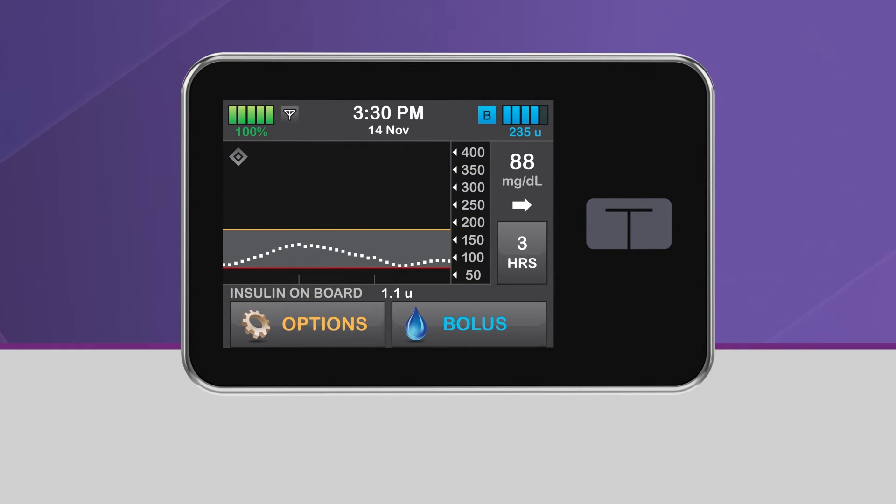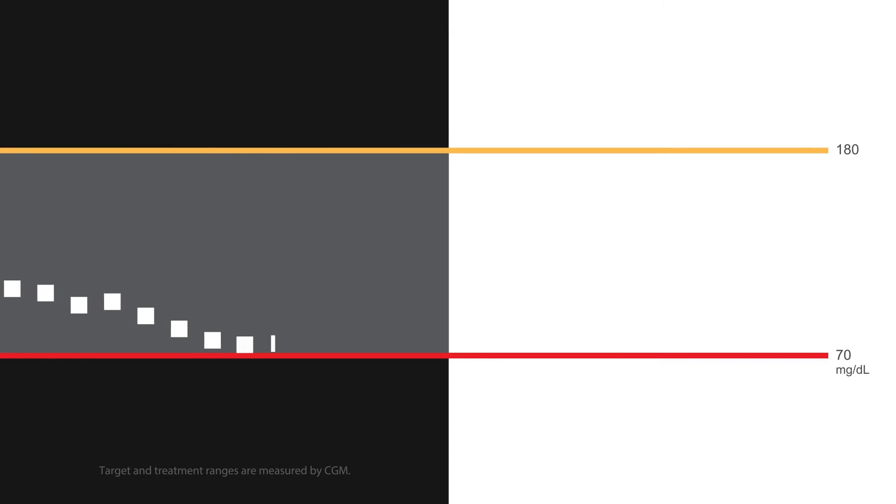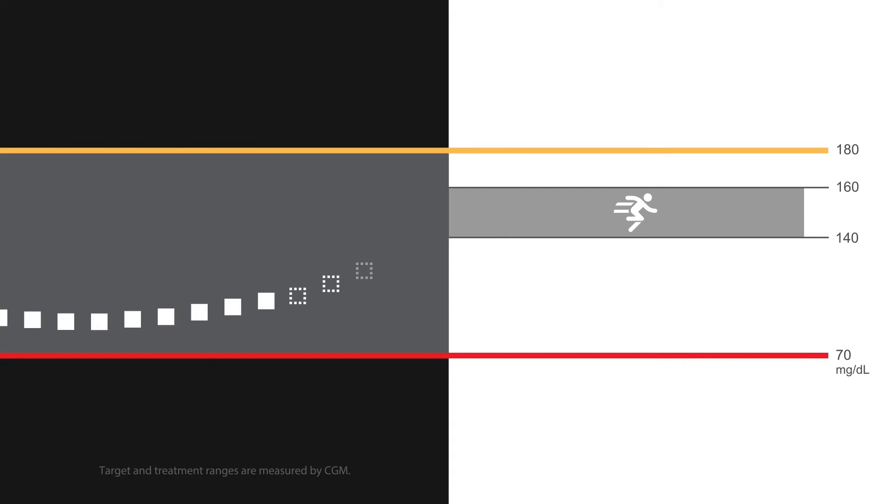One of the great features of the T-Slim X2 insulin pump with Control IQ technology is the ability to allow the system to target a higher glucose range when you're planning to exercise. When the exercise activity is turned on, Control IQ technology uses a treatment range of 140 to 160 mg per deciliter, which can be helpful if your glucose tends to lower during or after you exercise.